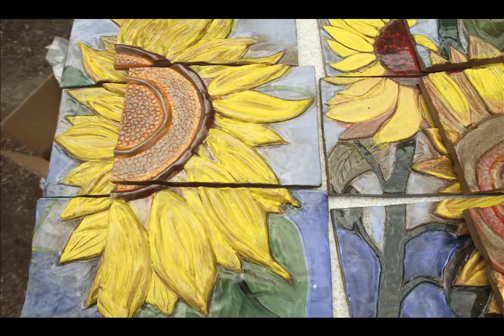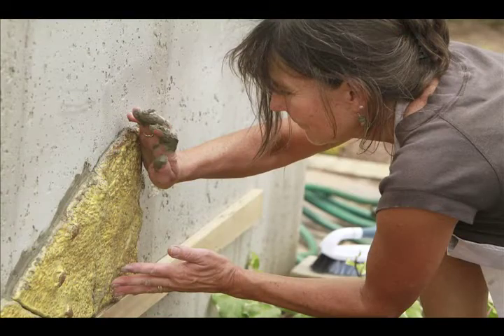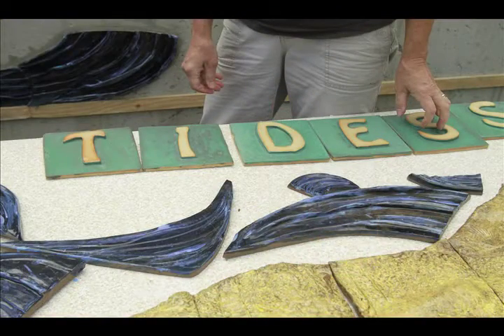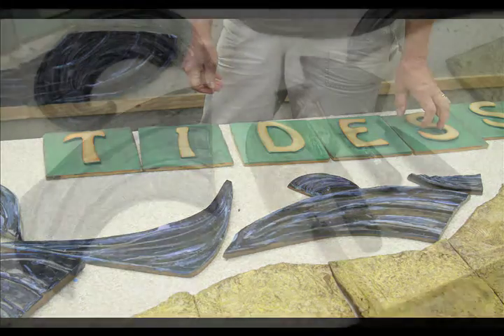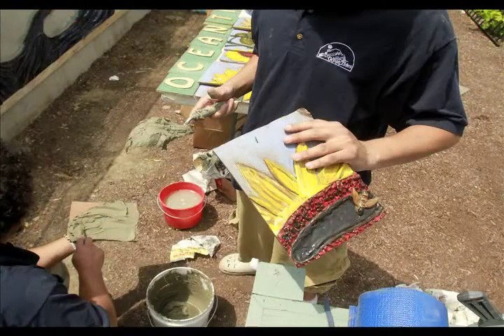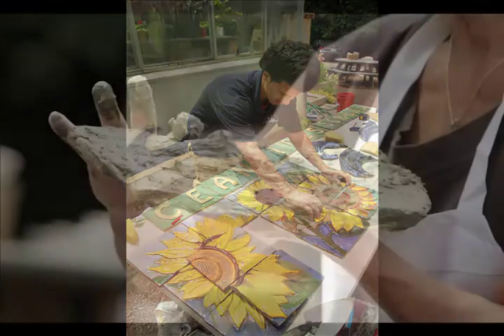We've been working on this project since February. We had a visiting artist, Ana Flores, come and assist us. We did design work, preliminary sketches, and talked a lot about what goes with a greenhouse — a theme, an idea — and through a lot of trial and error and hard work and changing ideas, we came up with a plan.